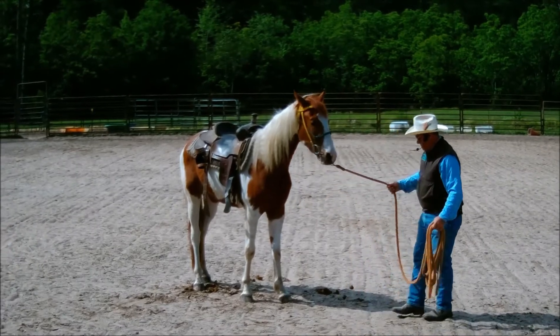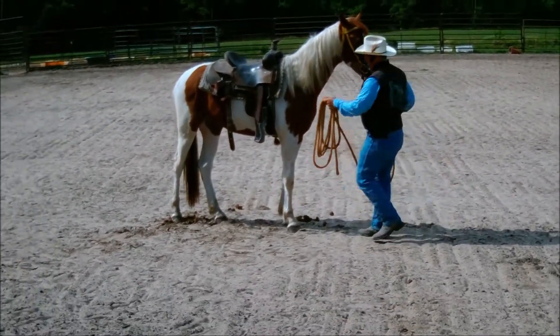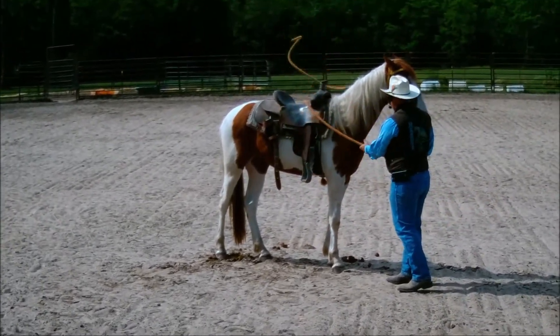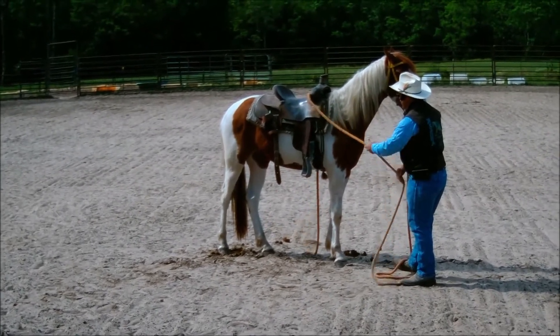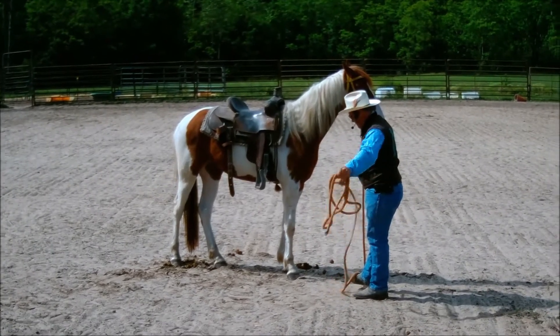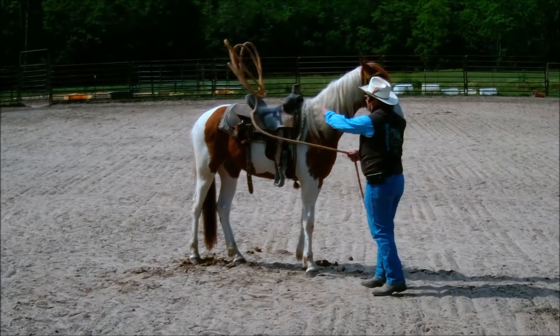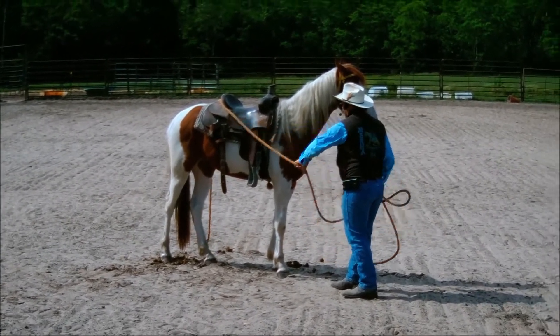Now I'm going to throw the ground line over him — I'll be doing this when I'm getting started, to get both lines on the same side. I want to make sure he's comfortable with everything. You'll notice I'm not standing right in front of him at any point — I'm standing to the side so that if he does spook and run off, he has a place to go and it's not over me.